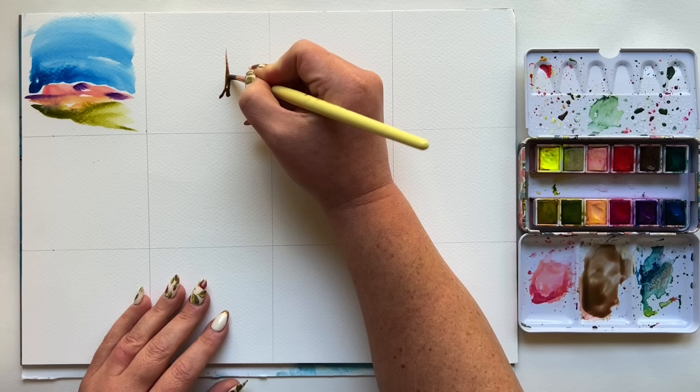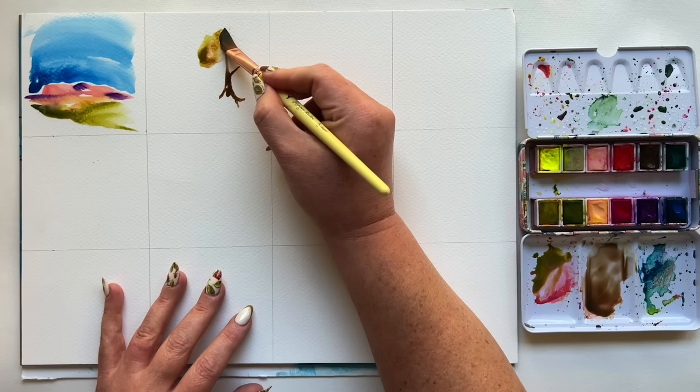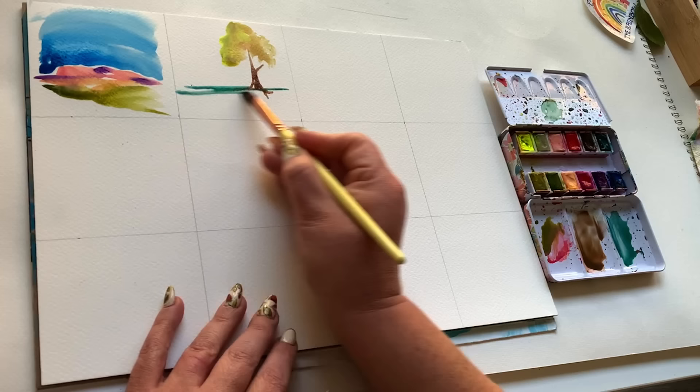A couple of tips as I move on through these 12 landscapes. Today isn't about me teaching you how to paint a landscape — today is teaching you how to go through an exercise that's going to make you better at painting future landscapes. So please don't worry about color mixing. Just spray your palette down and use what's already there.